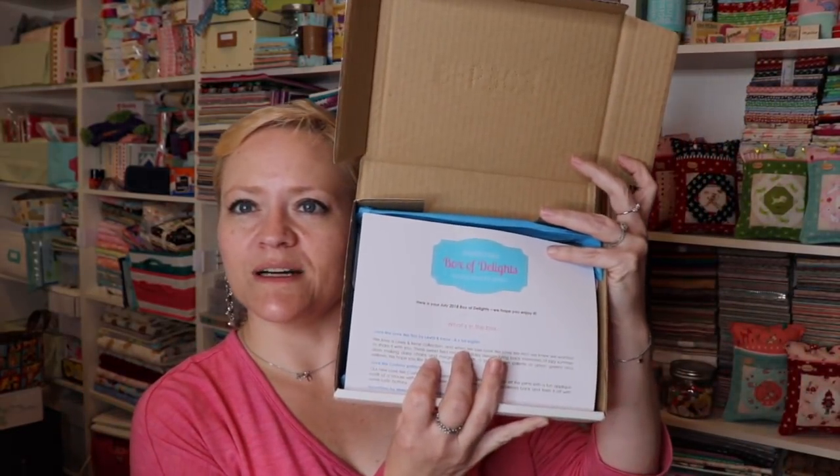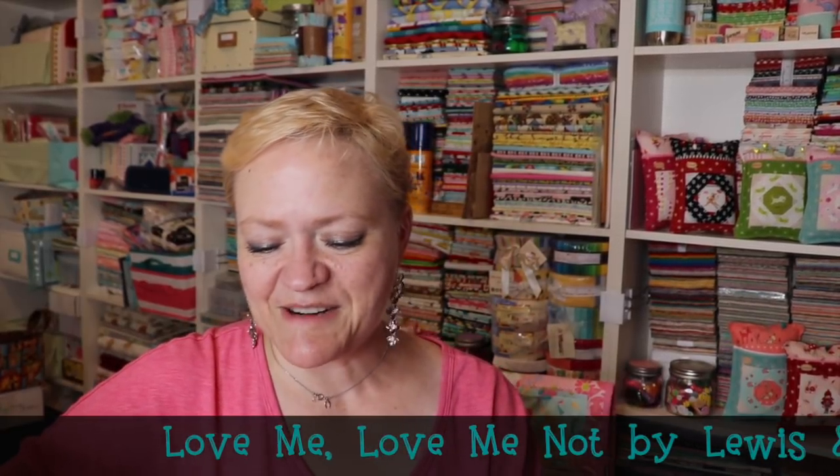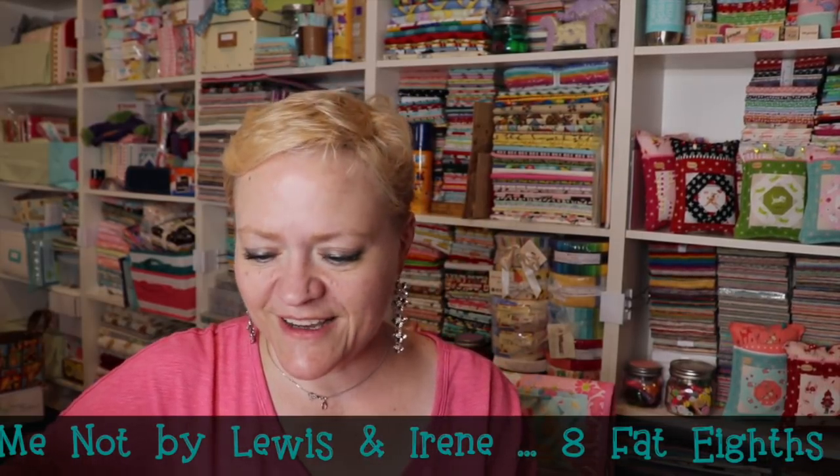Okay, so it looks like this when I open it up. It says: here is your July 2018 Box of Delights, we hope you enjoy it — I'm sure I will! So let's see what it says: Love Me, Love Me Not by Lewis and Irene. There are eight fat eighths. It says we love a Lewis and Irene collection, which I've never heard of, so I can't wait to see everything in there.